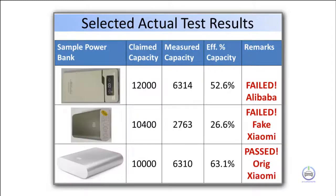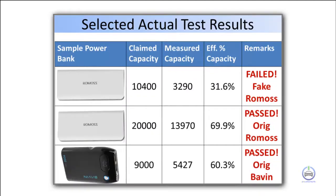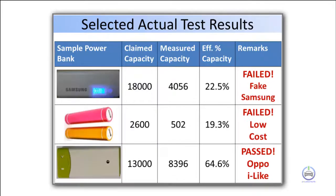Here are some of our selected powerbank test results that we have conducted for various brands and models currently available in the Philippine market.